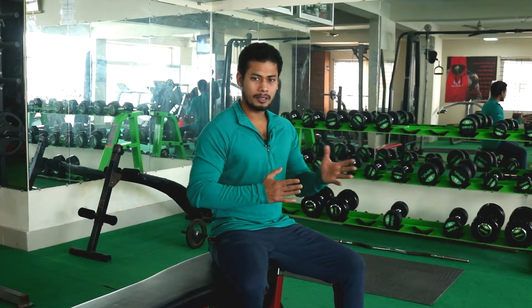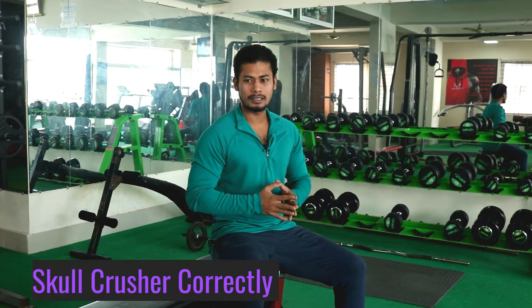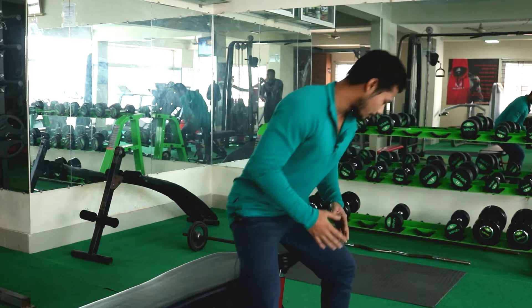What's up guys, welcome back to my channel. So today I am going to see what tri-shaft skull crusher is. 60% of people forget about the name of the skull, so today I am going to show what this skull crusher exercise is.